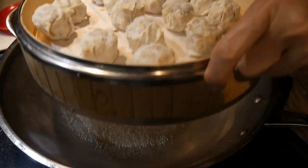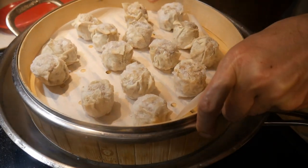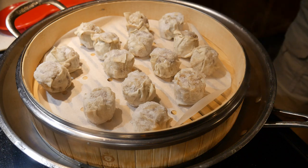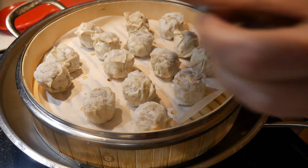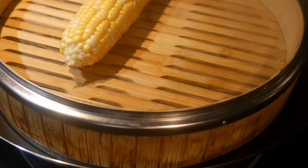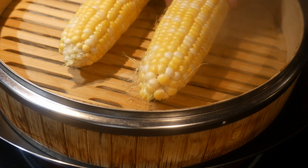You can also steam food directly in a bamboo steamer by placing a piece of parchment paper. This will prevent the food from sticking to the bottom of the bamboo. You simply use the parchment paper, cutting some holes in it, and this will prevent the food from sticking. There are also times you might want to put food directly in the bamboo steamer — for example, I steam some sweet corn in here.